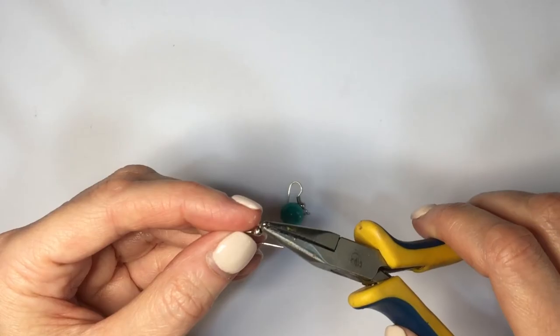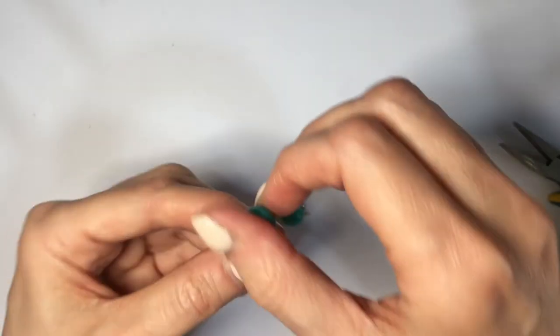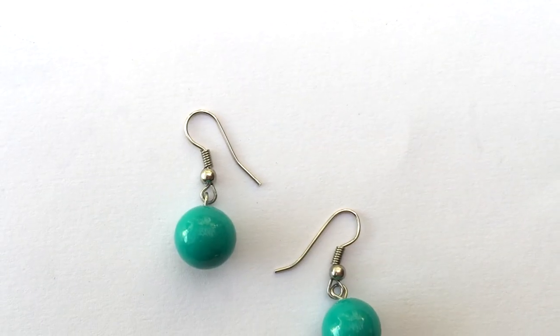I'm taking another pair of ear wires and with my pliers I'm opening the eye pin of my ear wire, placing my other eye pin onto it, and then just closing it. And so these are the really easy earrings that I want to share with you!